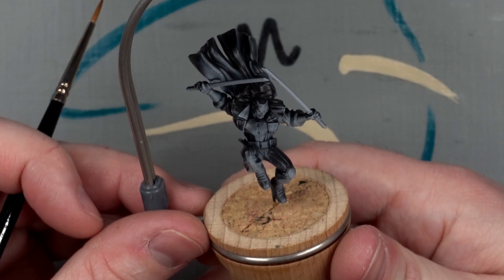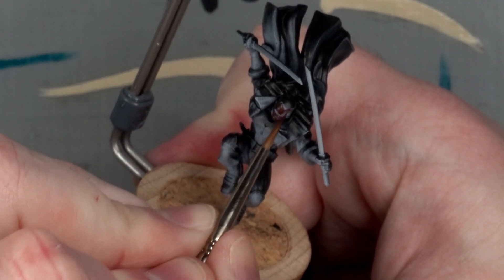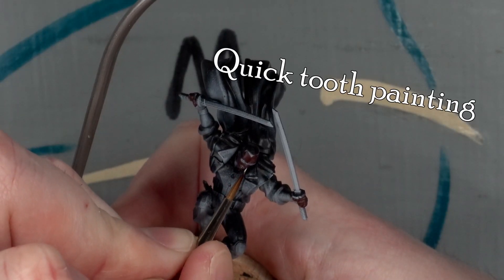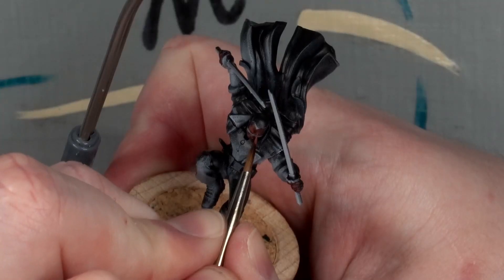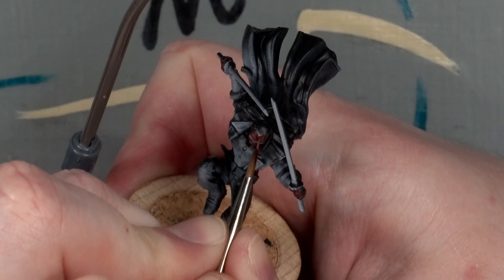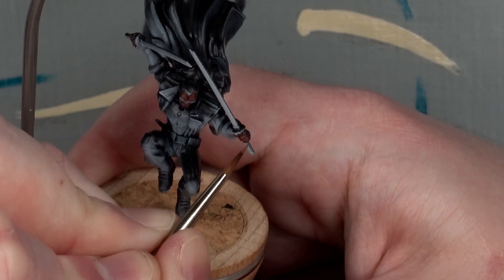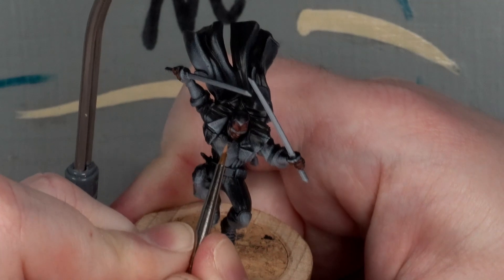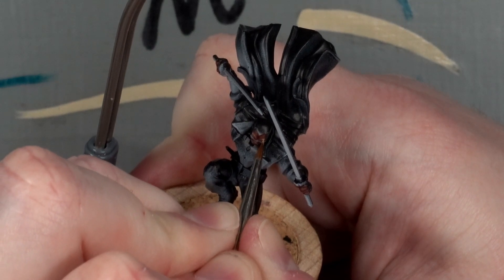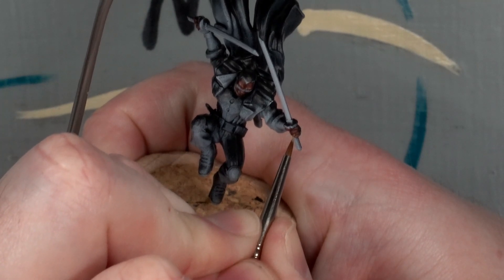On to brushwork then. First up, the face. And honestly, I was a little nervous. Skin tones are hard to get right when you can go back and forth a lot, but I had three layers and no glazing to work with. It ended up being a mix of purple and dark flesh, followed by dark flesh and brown sand, with just the sand colour to finish.